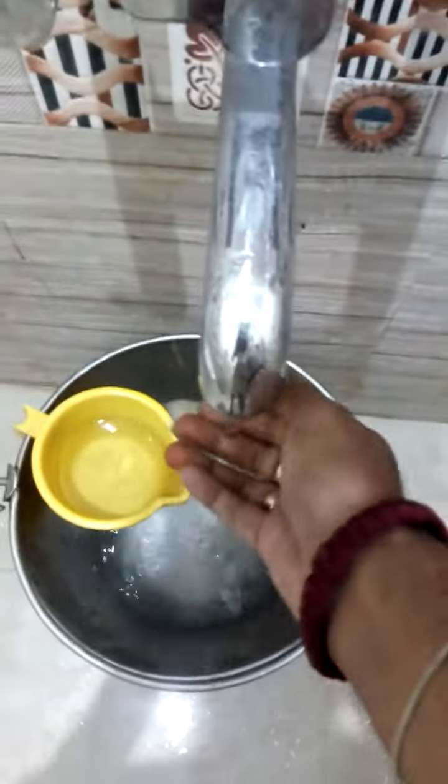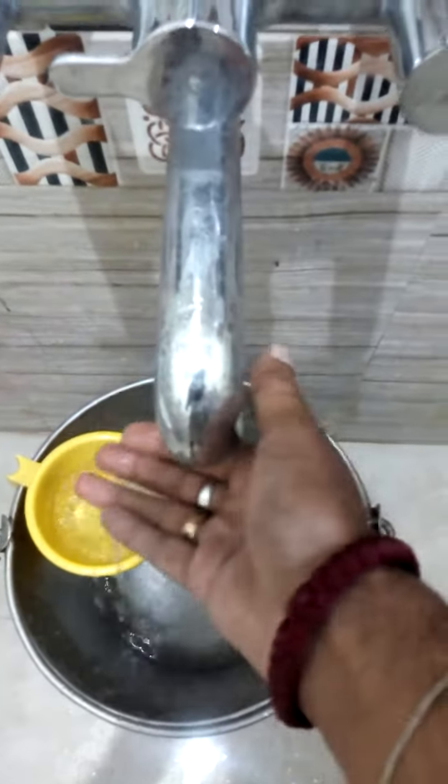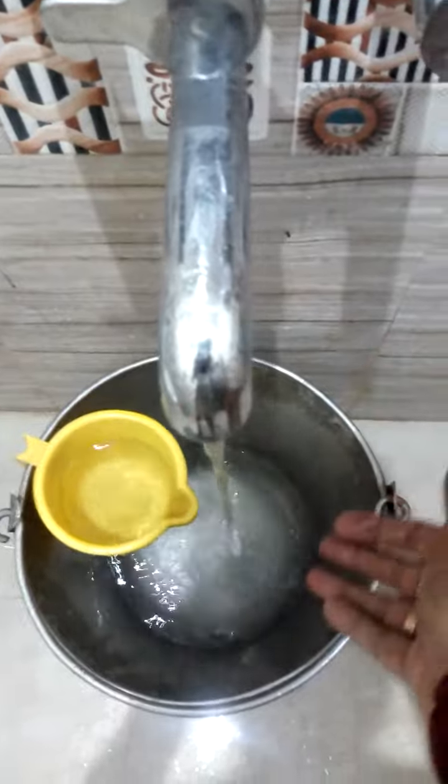The water is getting heated and I am getting the water from the outside where I have put it in the primitive wood. As you can see, the steamed water is coming over here.